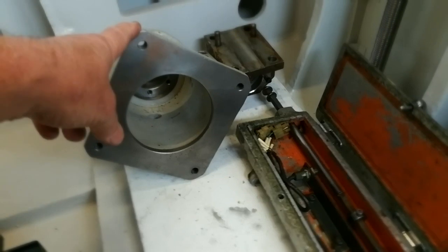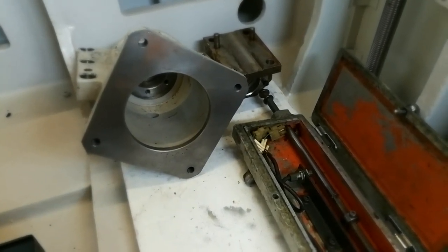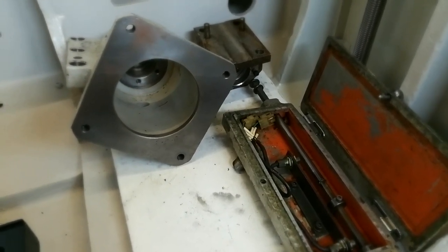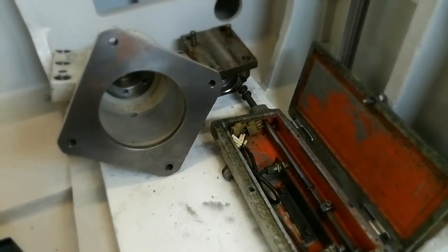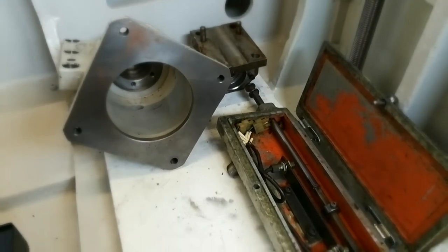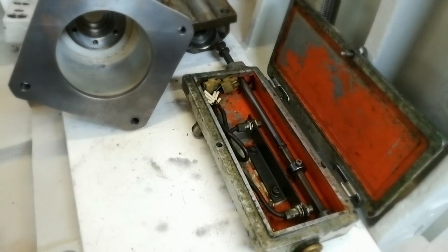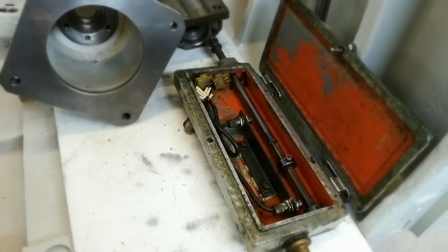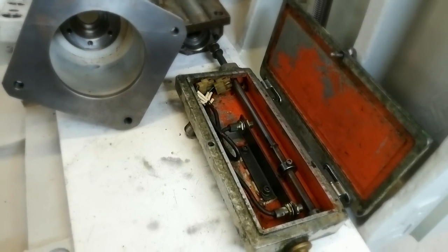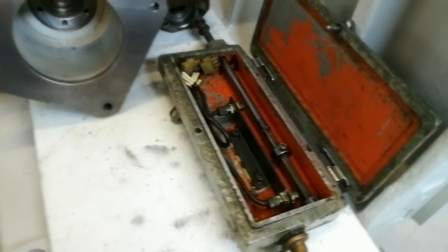There's the X-axis servo motor mount as I showed you in the second video. I'm going through my parts and working out what needs to be sandblasted and repainted. The one over the back is the Z-axis ball screw bearing support. The box down the front is for the tailstock itself. I'm getting everything that needs painting gathered together so I can paint it all at one time.